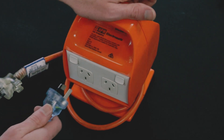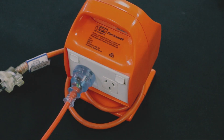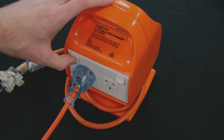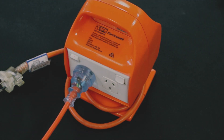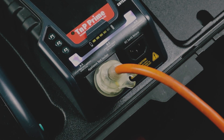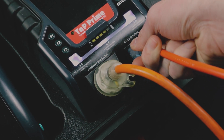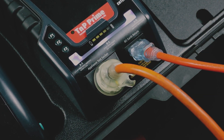Plug the orange IEC 550 cable into the portable RCD and if the RCD has a switch, switch on that outlet. Remember to test each outlet of your RCD. Plug in the portable RCD into the appliance test socket of the TNP Prime, then plug in the orange IEC 550 cable into the IEC Earth return.